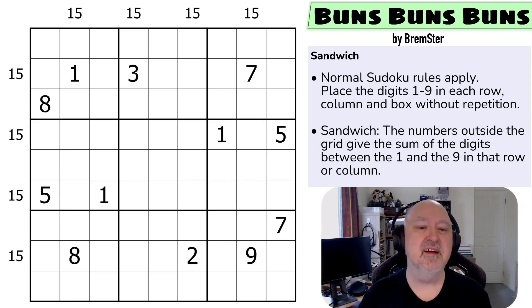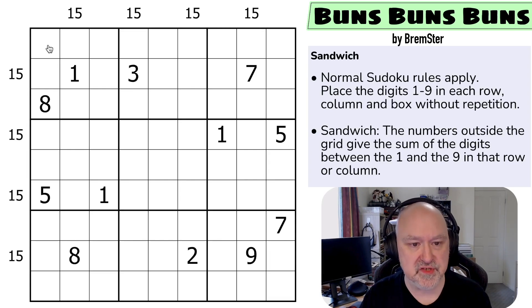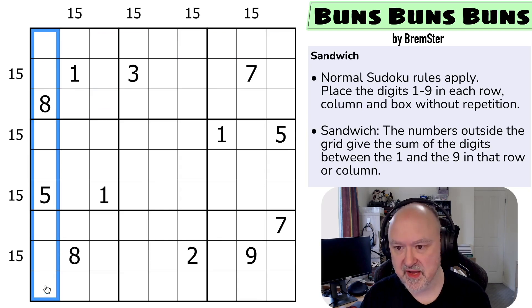Let me know if you know the reference. There'll be a link below to where you can solve this puzzle for yourself. Let's get into the rules: we have normal sudoku rules — in every box, every row, and every column the digits one to nine must be placed without repetition.